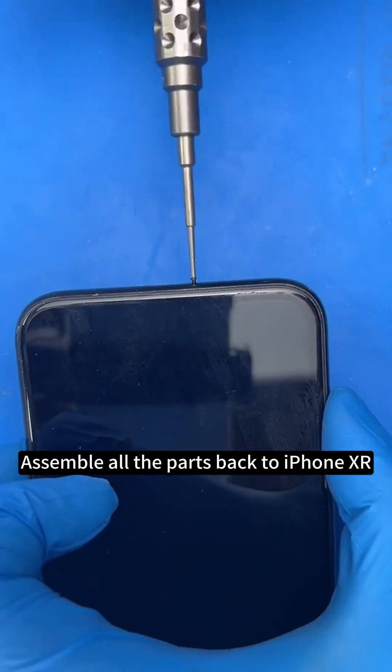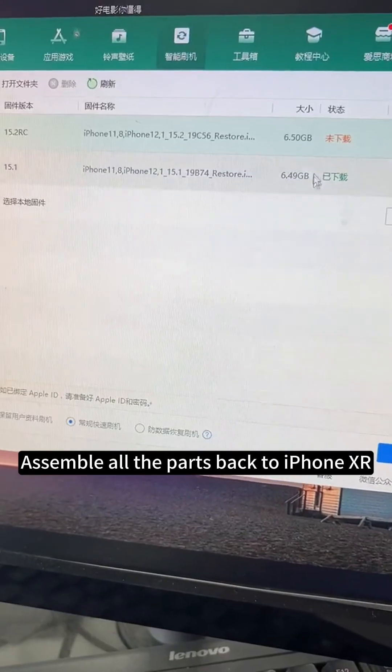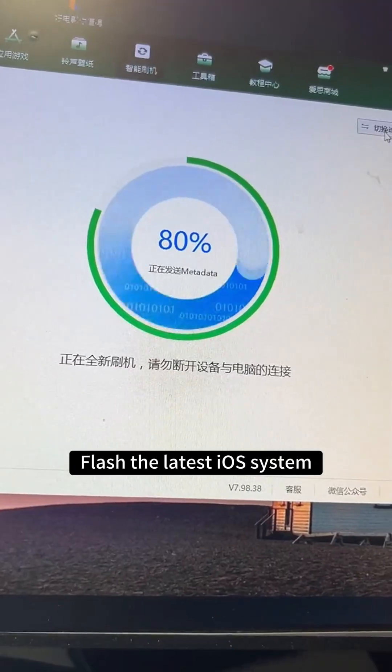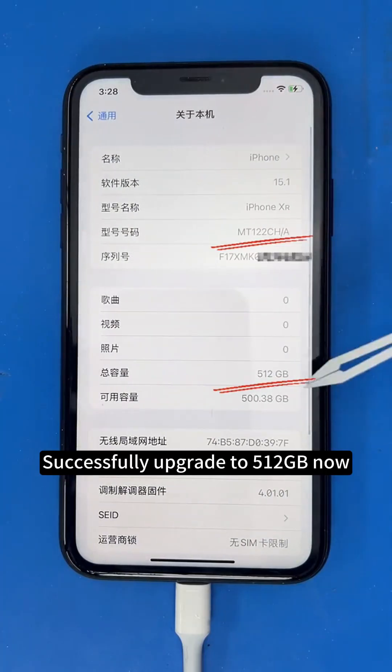Assemble all the parts back to iPhone XR. Flash the latest iOS system. Successfully upgraded to 512 GB now.